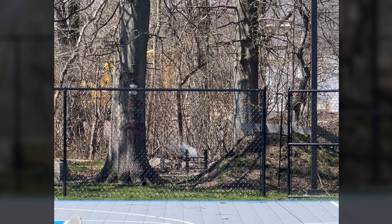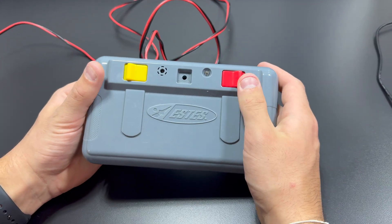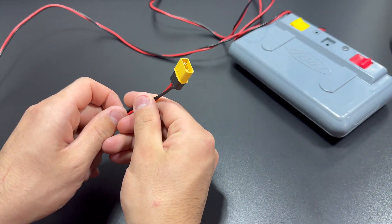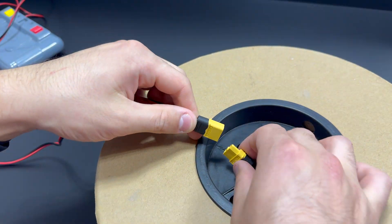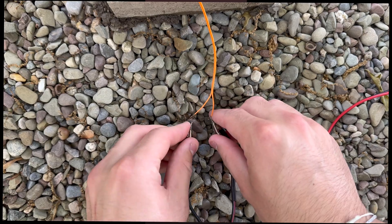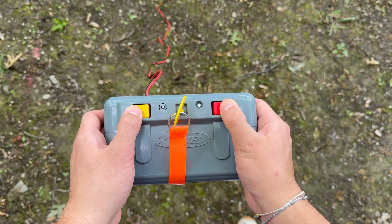To safely test my rocket motor, I need to be standing far back and be able to command the rocket to fire. For that, I use an SSIS launch controller with an added XT60 connector to allow for a longer wire. I roll this wire out all the way from the test site to where I'm standing and then connect the igniter wires. When I'm ready to ignite the motor, I put the key in and press both buttons.